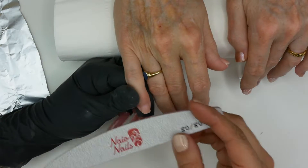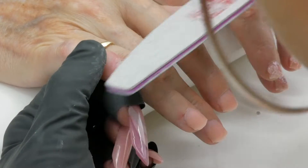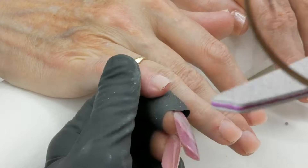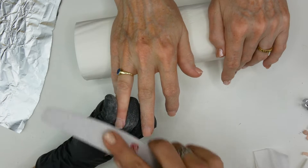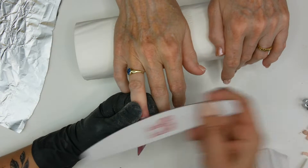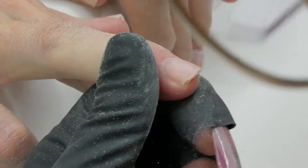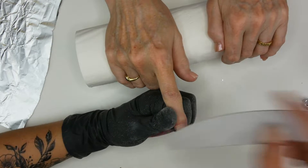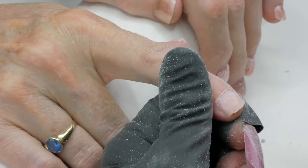I'm going to work with the 80-grit file and scratch the top of the surface. It will help the acetone to penetrate the acrylic. Don't hesitate to really thin the nail and remove a lot of acrylic with the filing process, so when you use acetone it will be easier and quicker. I'm using a hand file, but you can use an electric file with a good grit and do it properly.